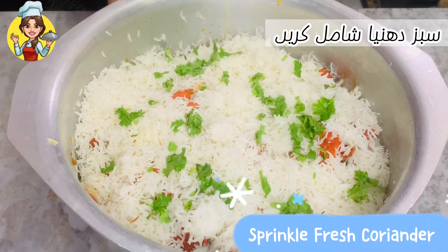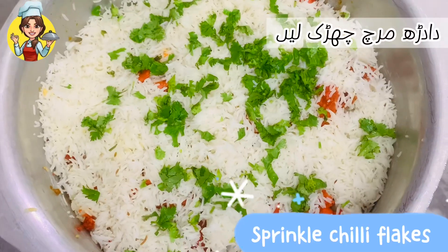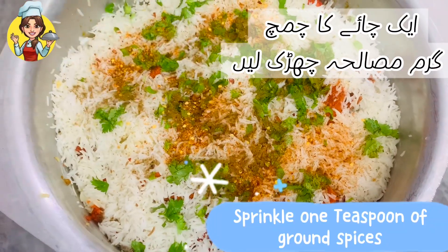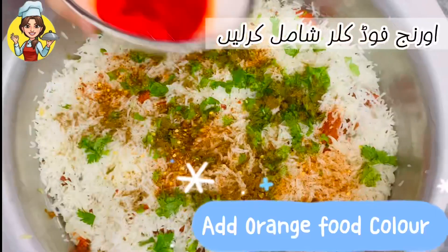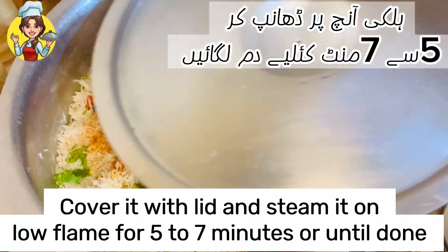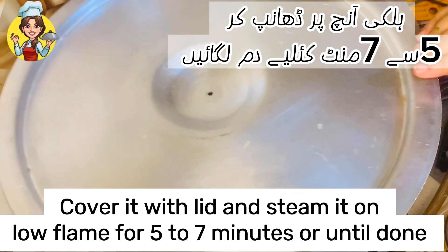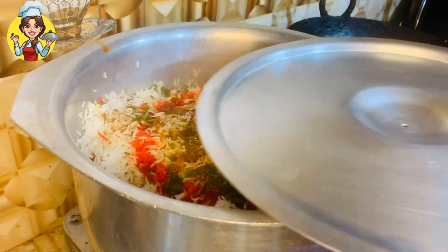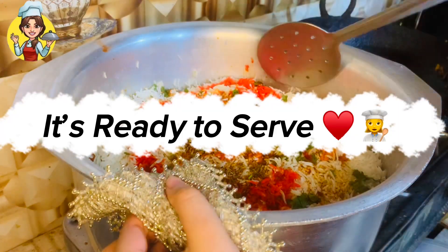Sprinkle fresh coriander, chili flakes, 1 teaspoon of ground spices, and add orange food color. Cover it with a lid and steam on low flame for 5 to 7 minutes or until done. It's ready to serve.